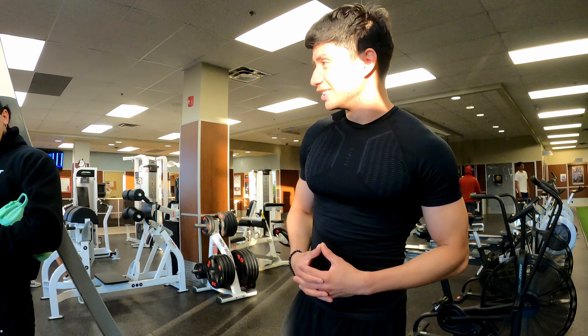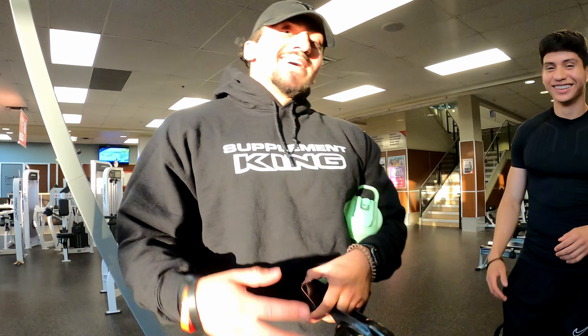Hey guys, it's Hoser T back with another video. Today I'm with Larry and Mr. C, and today we have a special guest. Hi guys!